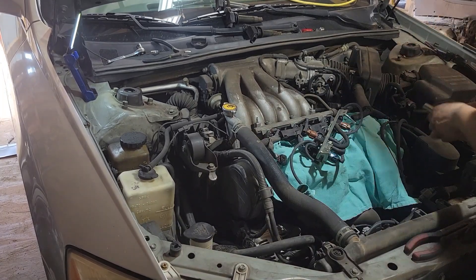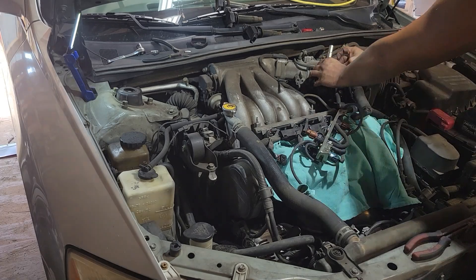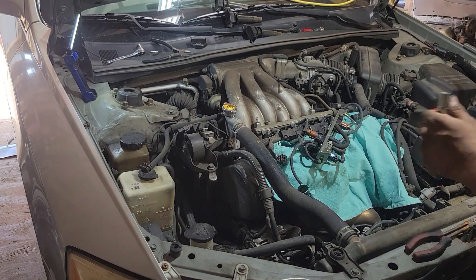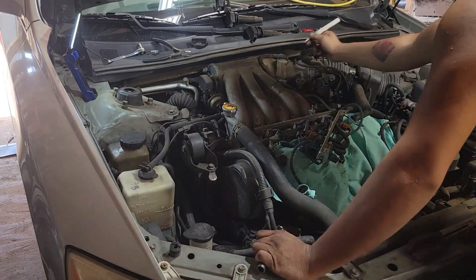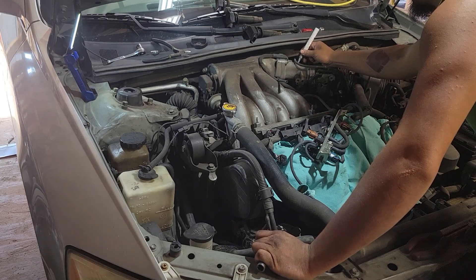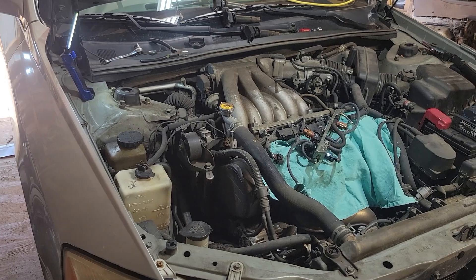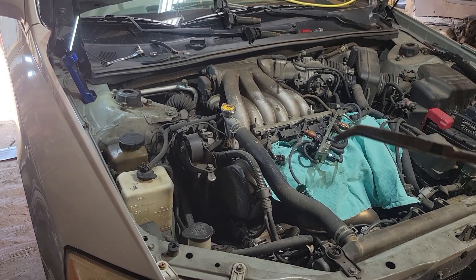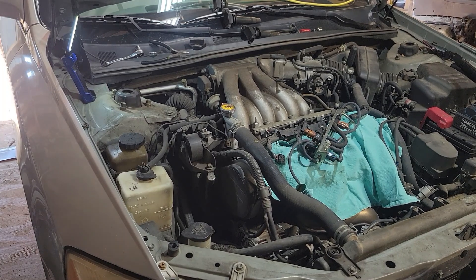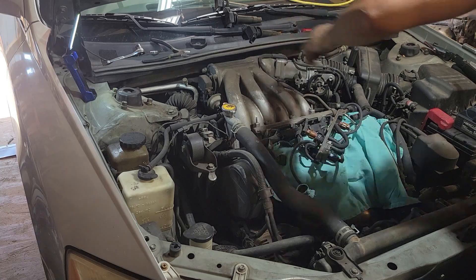Got that undone. Got a vacuum line right here — the one going up top. If you're not sure where something goes, take a marker and mark it, especially when you've got a lot of vacuum lines like on a Nissan Pathfinder — a million vacuum lines and you don't know where they go. Take a couple of marks on the line and mark the spot where it goes so you won't forget. If you ever mess up and mix a vacuum line with a coolant line, you've done messed up — and I'm not going to lie, I've done it before. Let's just say I had to put a whole engine in the car.